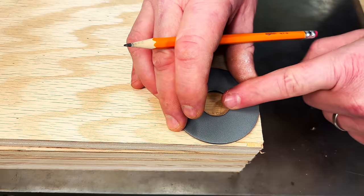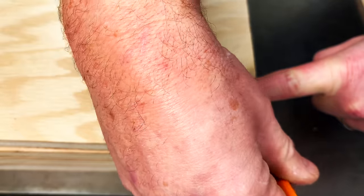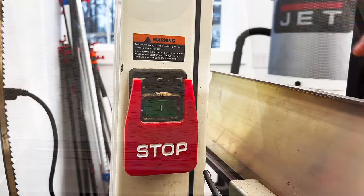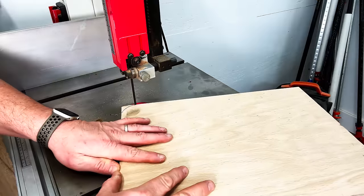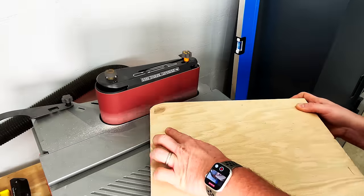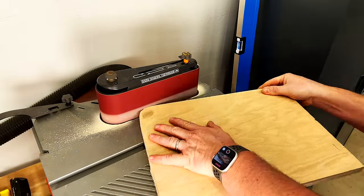With all my strips cut to width, I'm going to grab a round object and make a template so that I can cut off the edges of each strip. Then it's over to the bandsaw to roughly cut out the curved corners on one of the pieces so we can use it as a template. Once those corners are roughly cut out, we'll go to the belt sander and smooth out those rough edges.